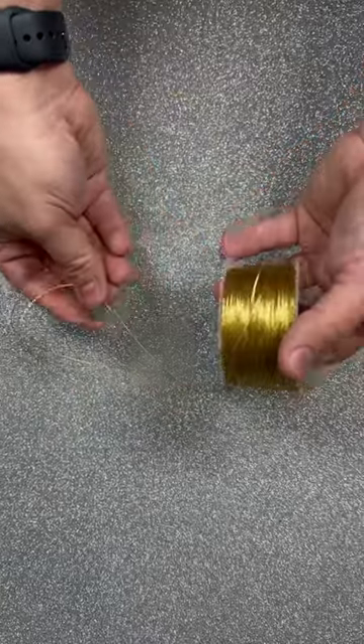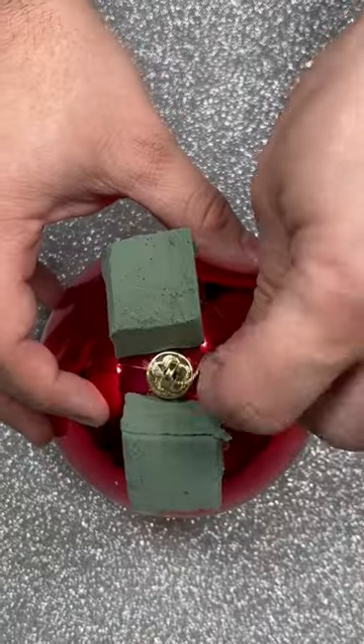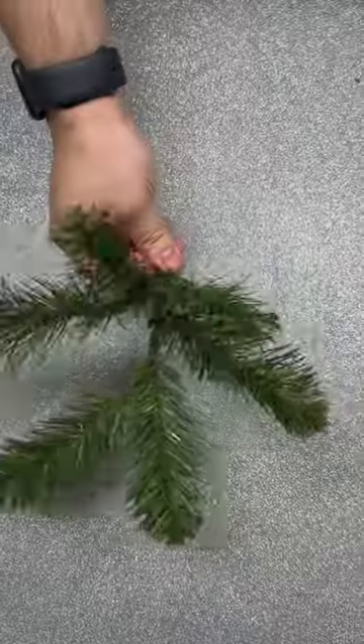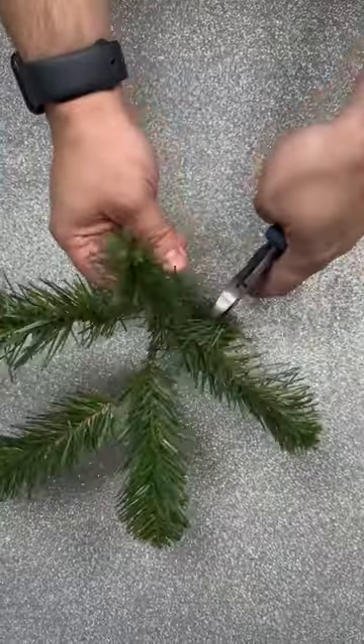Cut a length of wire — I'm using this thinly gauged wire that's available at KnicksSeasonalDecor.com. Tie it into a knot right on top of the hanger.